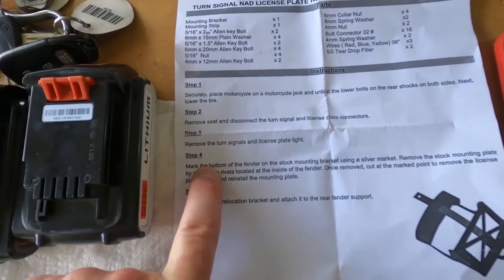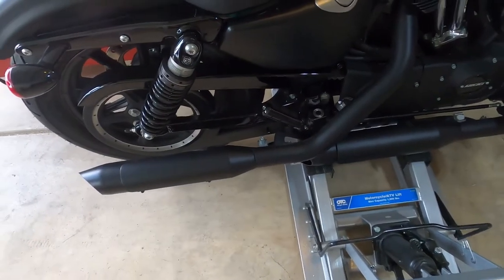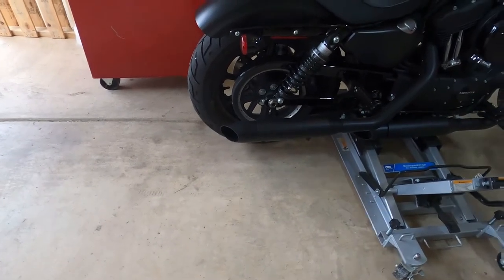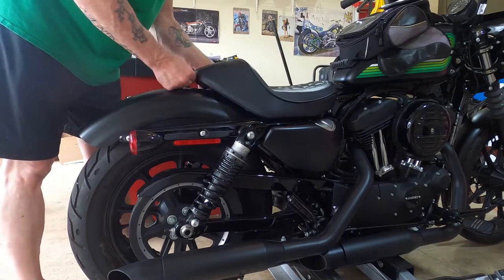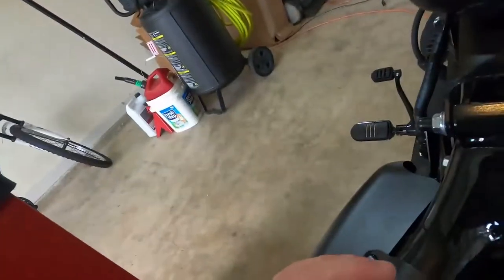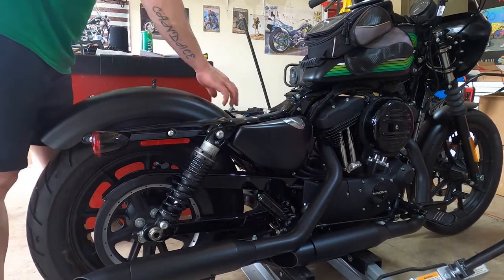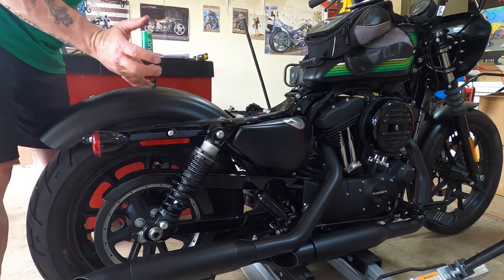Then remove the seat and disconnect turn signals and license plate connectors, remove the turn signals and license plate light from the inside of the fender. Let's just do this. The tire is just about touching, so let's go ahead and break everything loose. License plate, left turn signal, right turn signal. If I was smart I would probably label these before I disconnected them, but I'm pretty sure right on the right side and left on the left. If I get them backwards they're just going to blink backwards.